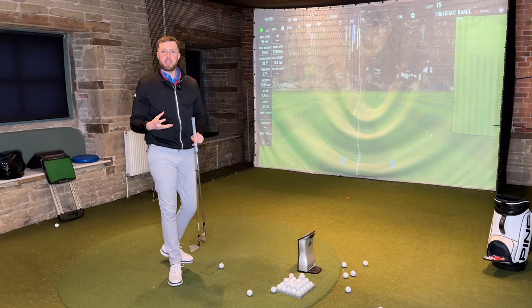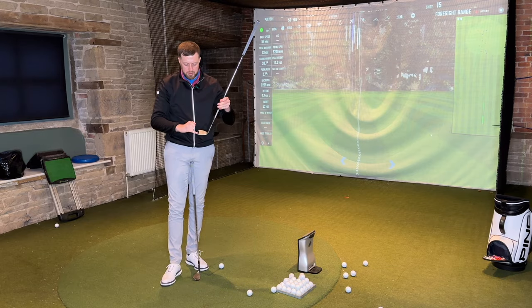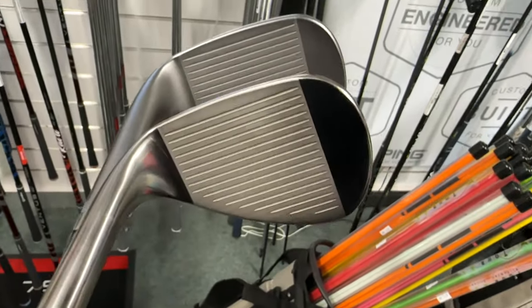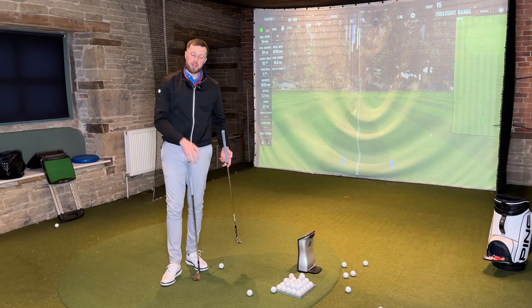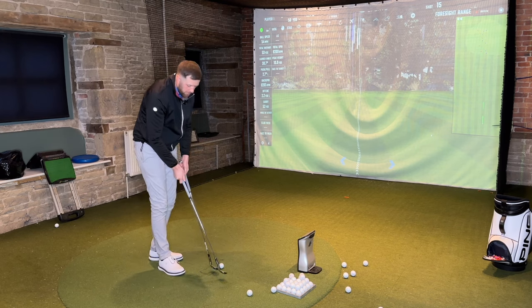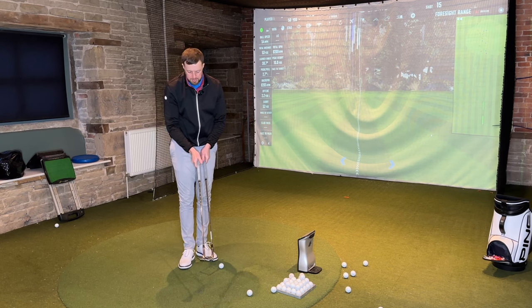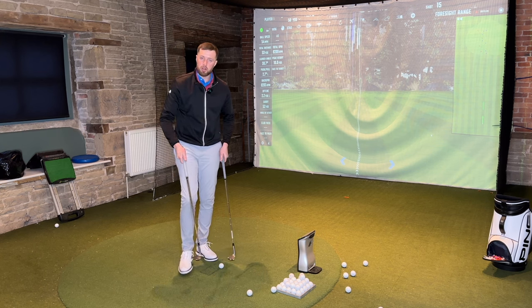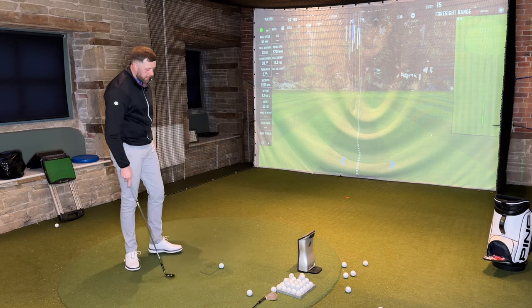it looks more one piece. I think what they've done with the SM9 is they've got this glare on the toe and heel so that the face stands out and draws you into the middle of the face. But I don't think it's that traditional look that Titleist have always sort of gone for. As a better golfer, I'd like you to put these side by side next time you go in a pro shop and let me know your opinion. But I prefer the more solid look where the finish is more consistent across the entire face.